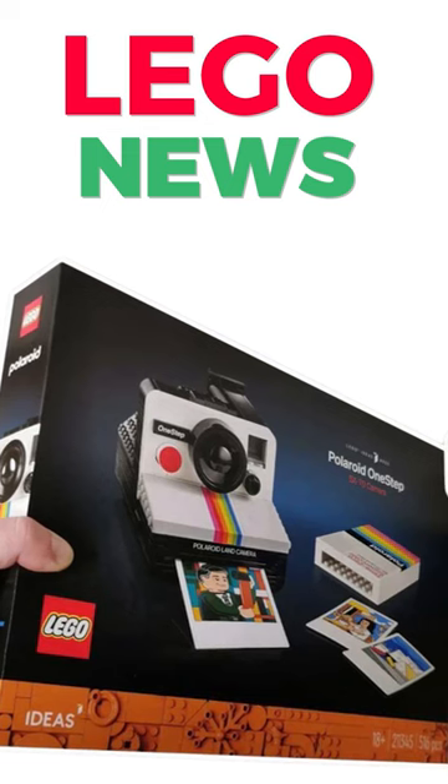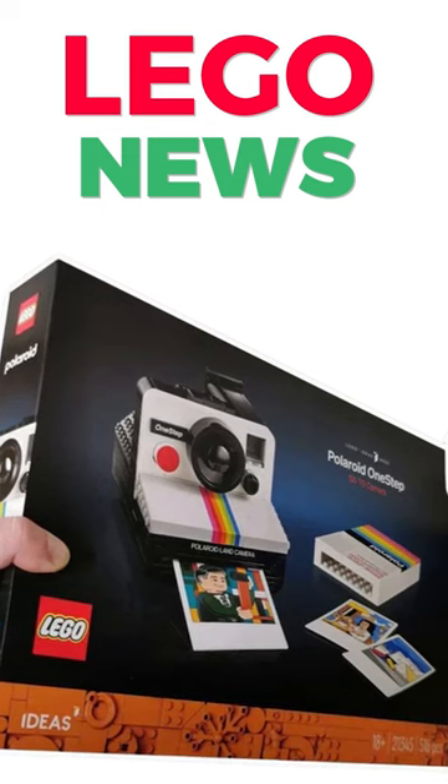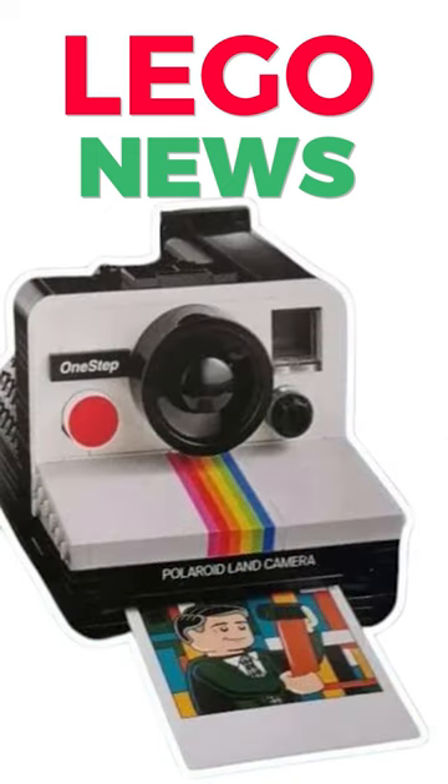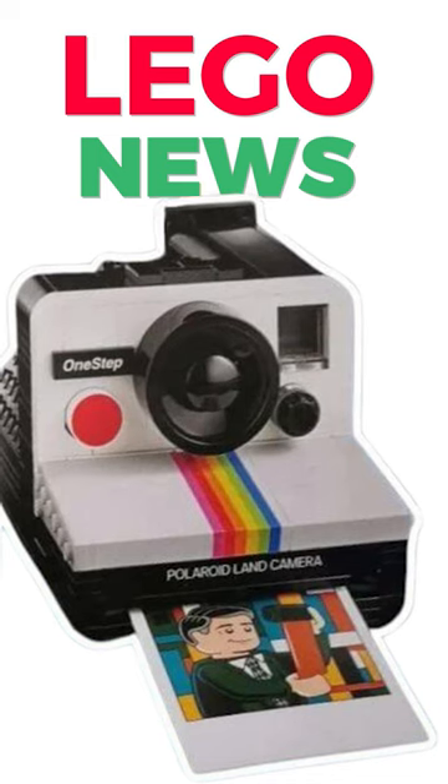Breaking LEGO news, we have a first look at a LEGO Ideas Polaroid camera. I work as a video editor, so I love this camera range that they're coming out with. There are 516 pieces, and it's said to be US $80.